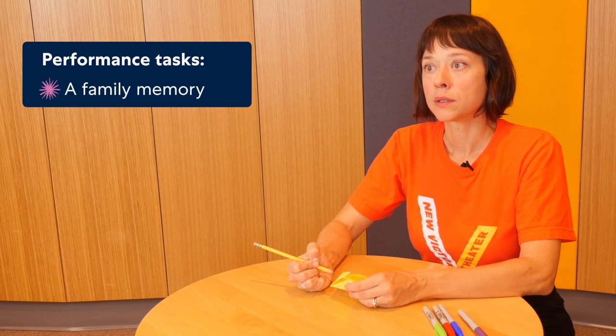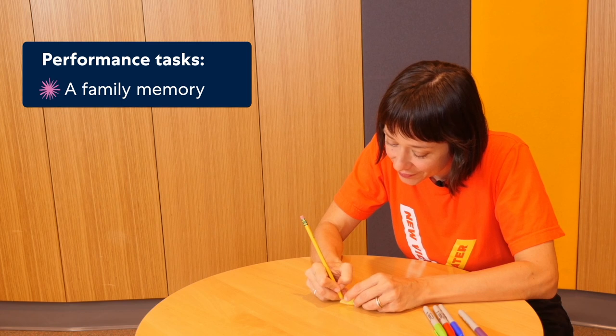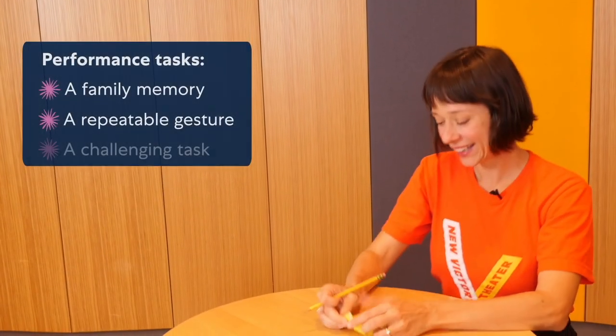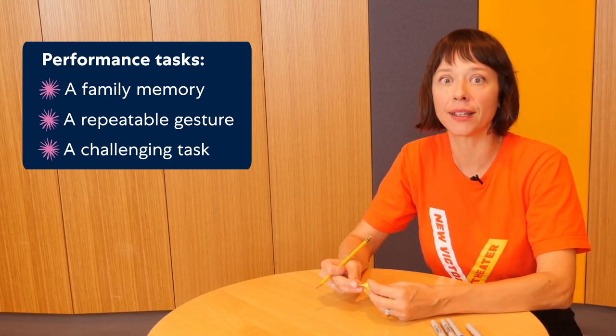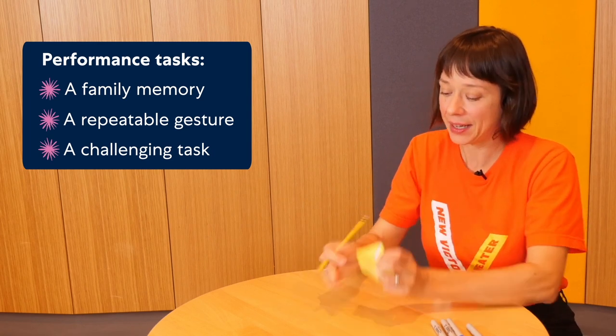A family memory — like the time I tried to water ski. One repeatable gesture — Siobhan, can you think of a gesture? Wave. And one challenging task — like peeling an orange without looking. To fill the remaining spaces, you can repeat those three prompts a couple more times, ask a friend for their ideas, or look for more prompts further down in this arts break.